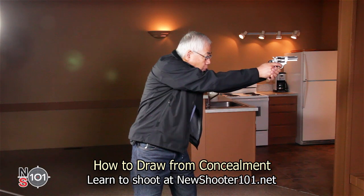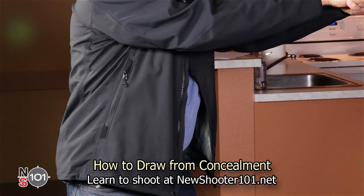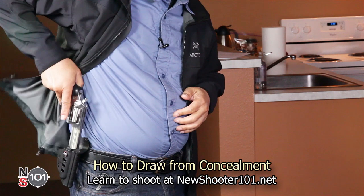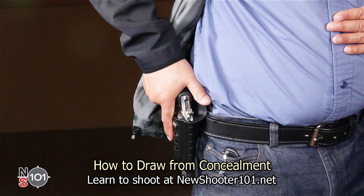You also have to move the jacket out of the way when you reholster the gun. While pulling the gun back over the holster, press your arm against your body to grip the jacket and move it back to reveal the holster. Then rotate the gun down and reholster.